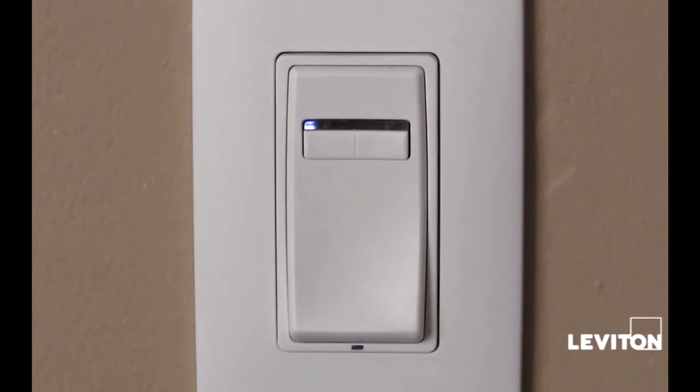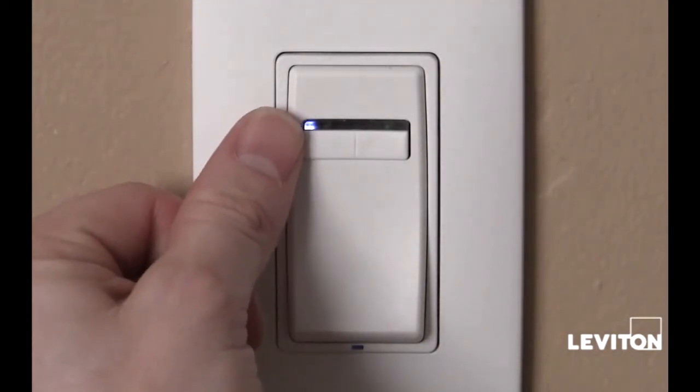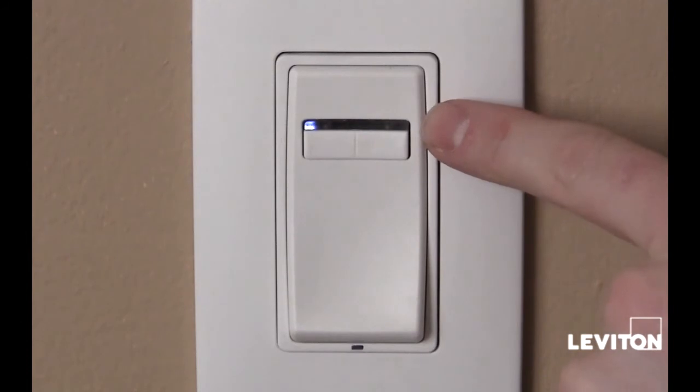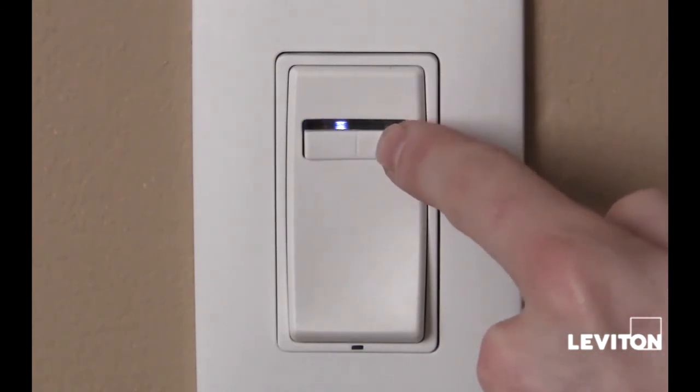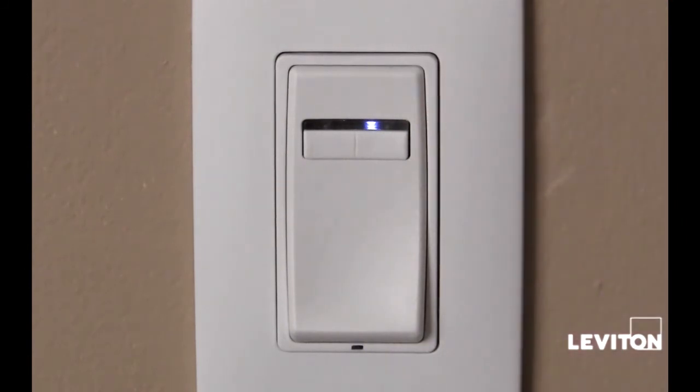I want to set my fade off rate at 10 seconds. This is accomplished by using the chart in the instruction sheet, where the LEDs go from 1 on the left side to 7 on the right. I'm going to set it to LED number 6, which is a fade off rate of 10 seconds.